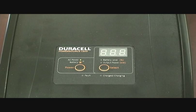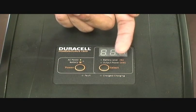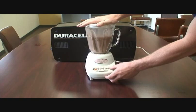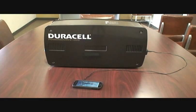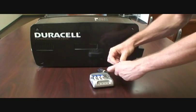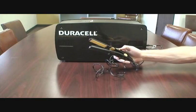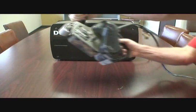This is the display panel up top, where you'll see two buttons. The left is your on and off button, while the right button will toggle the display to show either the remaining battery power or the current amount of kilowatts in use.